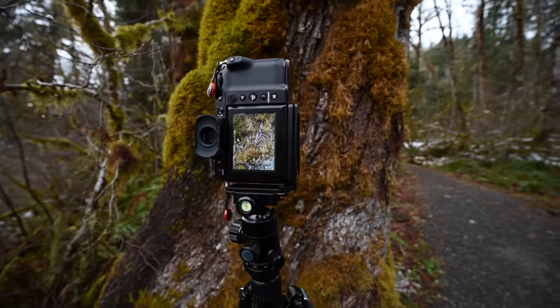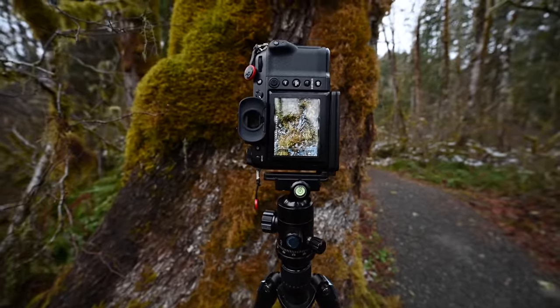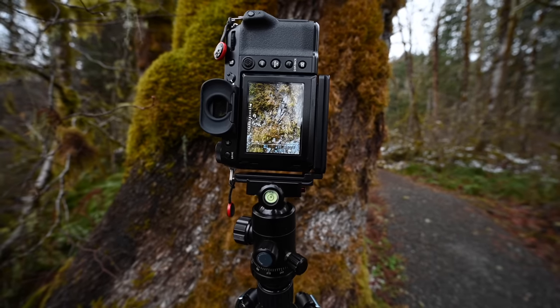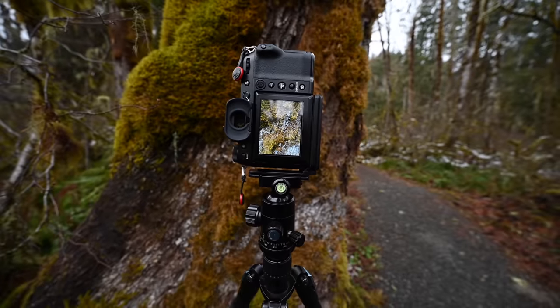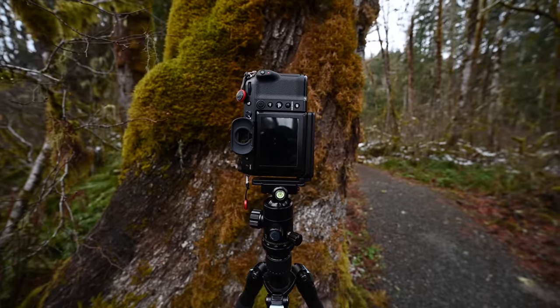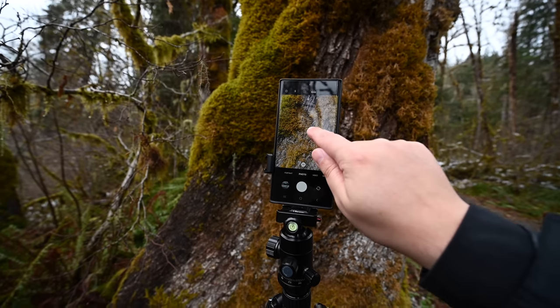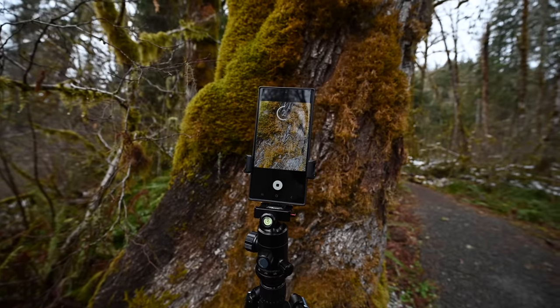I'm going to do sort of a close-up here of this bark and moss, and I'm going to focus right here on this little bare spot on the bark and take this shot. Same thing with the Samsung — just focus right there and take that shot.